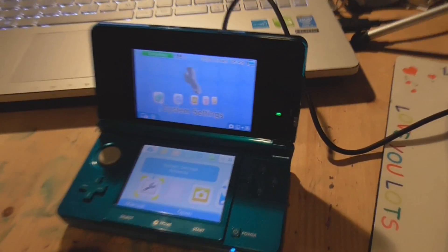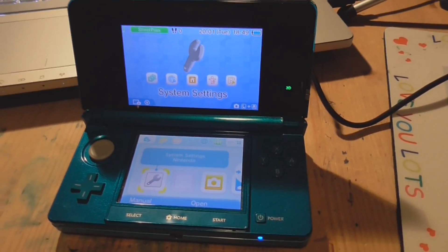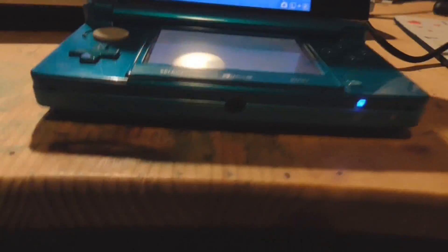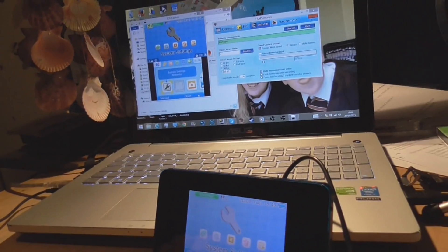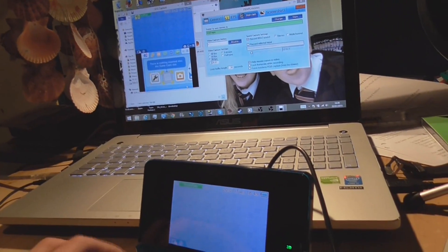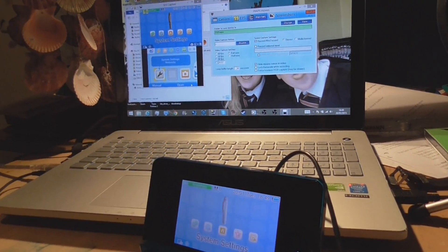I finally managed to get this set up. It didn't take too long to set it up, but I did have some audio problems. Here's the 3DS — the capture card is underneath it, plugged in there into the laptop. It's showing up on my screen. There is a tiny delay but it's really unnoticeable.